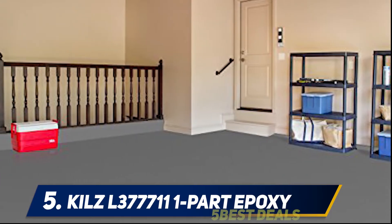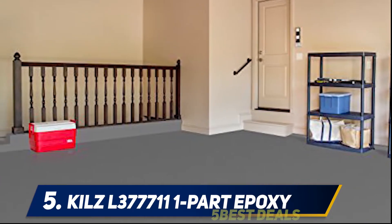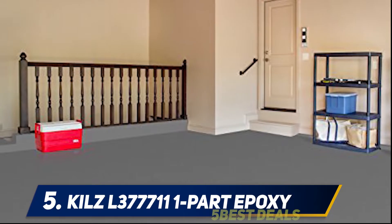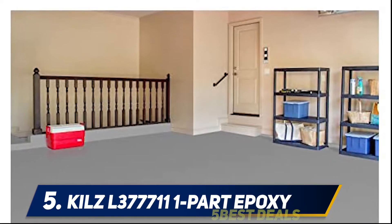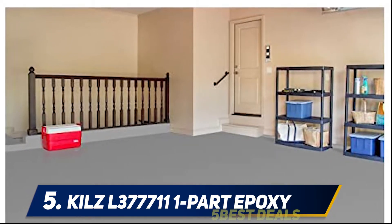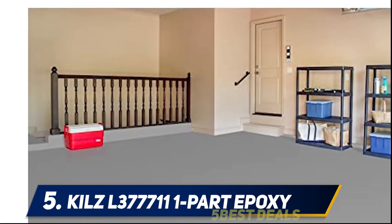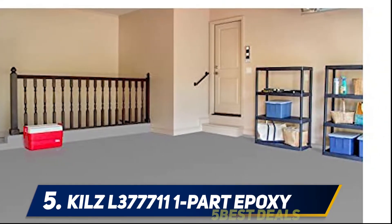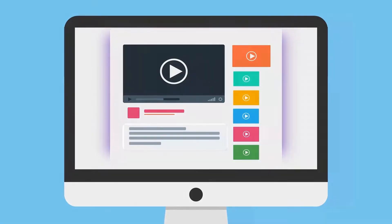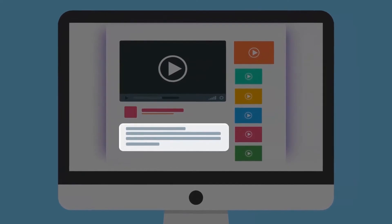Moreover, it's not only limited to concrete — you can also apply it on uncoated masonry, stone, and brick. This low maintenance paint can handle hot tires and extreme temperatures, so you don't have to worry about peel-offs or blisters. We're delighted with the quality and resistant capabilities, but applying it needs a lot of preparation, which is elaborate and time-consuming. The floor must be cleaned thoroughly to remove all dirt and grime. For more information and pricing, check the product links in the description.